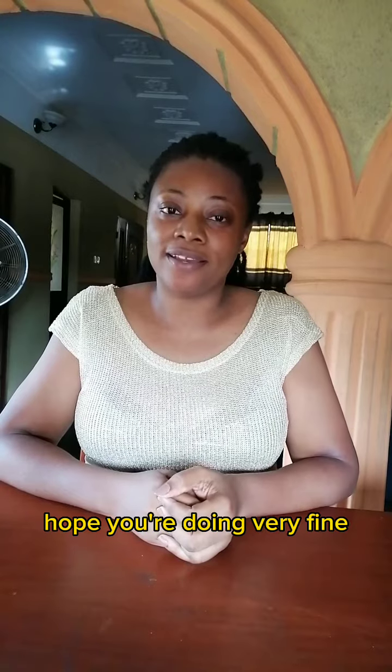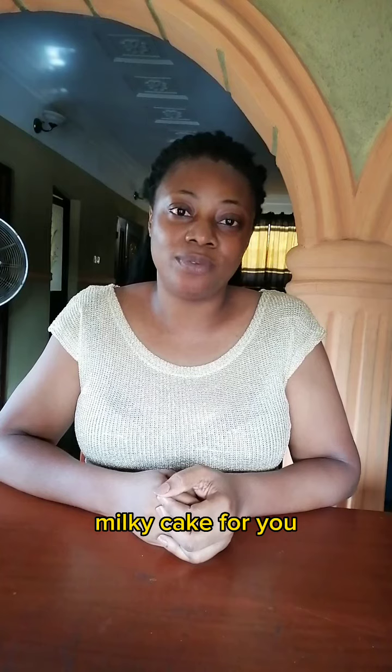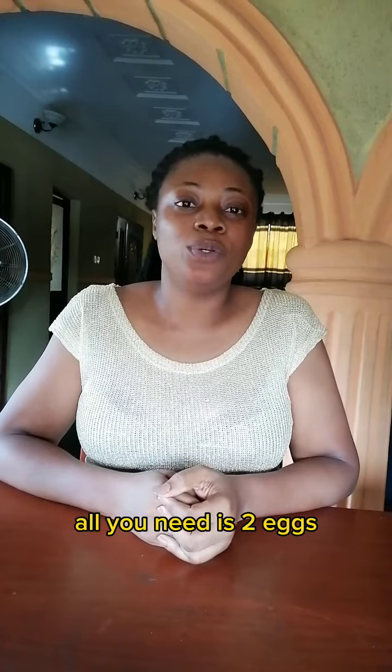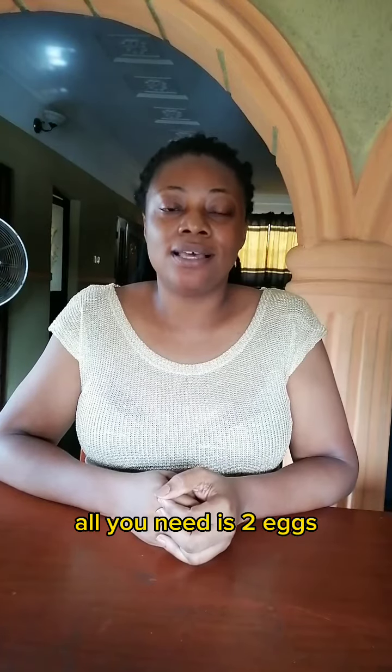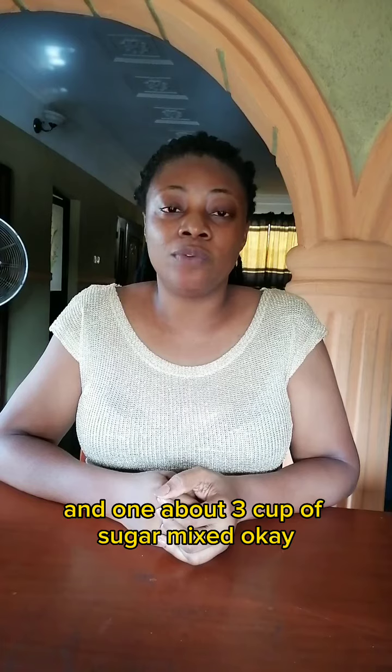Good morning, hope you're doing very fine. So I have this milky cake recipe for you. All you need is two eggs, a pinch of salt, one teaspoon of vanilla flavor, and about three cups of sugar. Mix to a stiff peak.